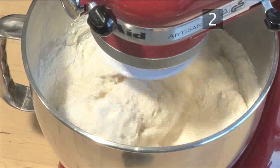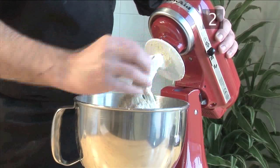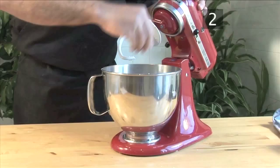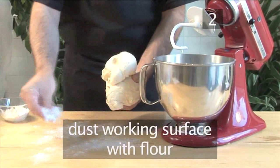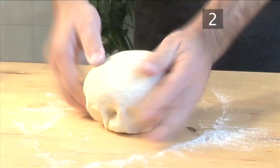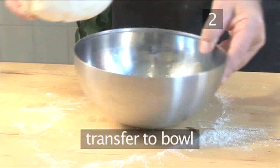You may need to remove the dough from the hook a couple of times during the mixing process. When it's fully combined into an elastic ball, take it out of the mixer. Dust the working surface with flour, then knead it for roughly 3 minutes until it takes on a smooth, shiny appearance. Place it into the oiled bowl and cover it with a towel. Let it rise for 1 hour until it has doubled in volume.